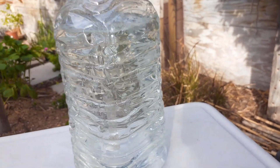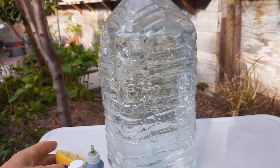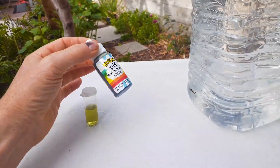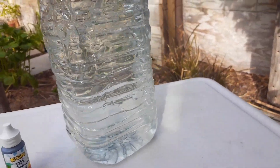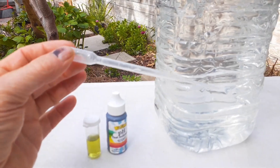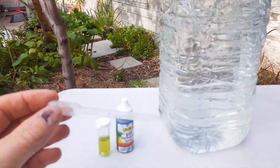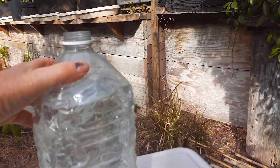Now we have an entire gallon of pH-adjusted tap water from my house, which is also filtered — but filtration doesn't adjust the pH, so you still have to adjust it. This is a big game changer. I figured out I need about two to two-and-a-half milliliters of pure lemon juice per gallon. So each time I do this I know how much to put in and I don't have to test it every single time, because tap water is going to stay pretty much the same pH.